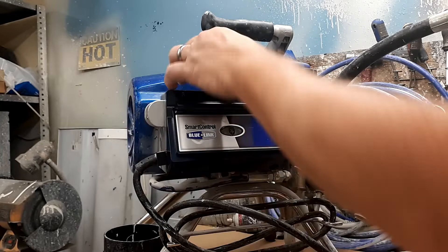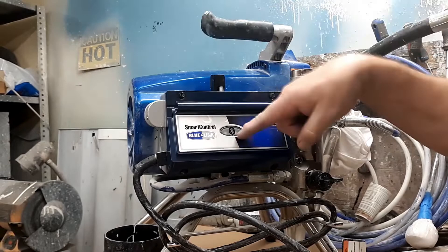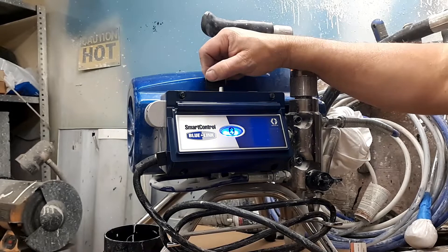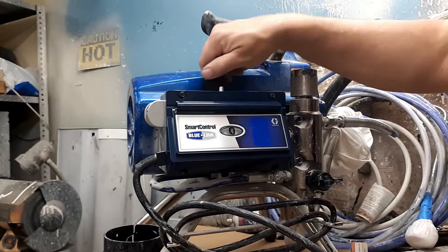Make sure the pressure's down, plug it in. The blue light should come on. Blue light is on — the old one would not do that. It's running; that's what we want.